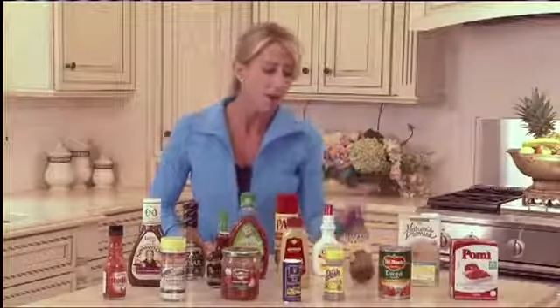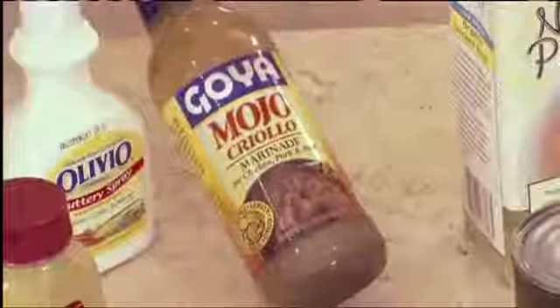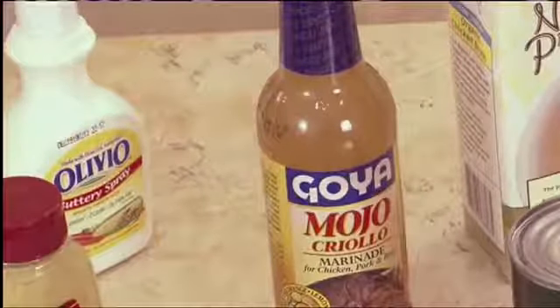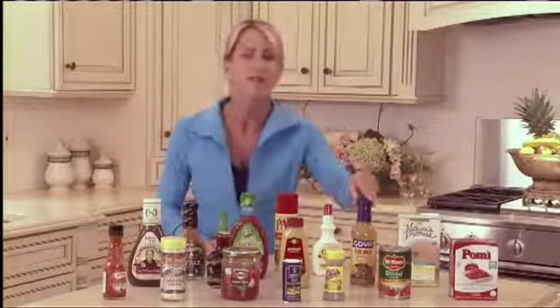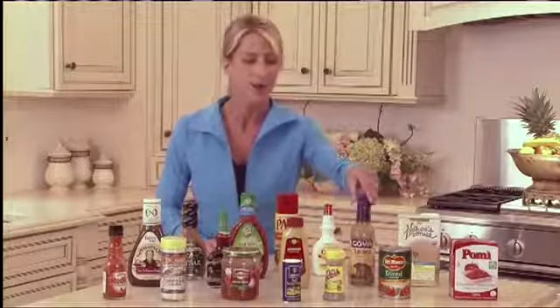I've gotten really creative. I have a teen who loves spicy, different foods. This is a little mojo — you can marinate food in it, put chicken breast in it, brush it on, or marinate overnight if you want. Almost everybody loves this; they want to know what my secret trick is. Love Goya, by the way.